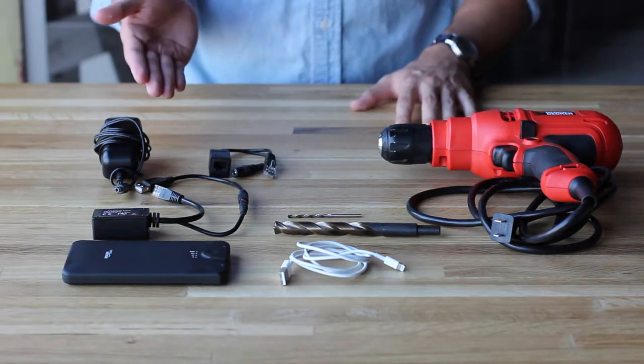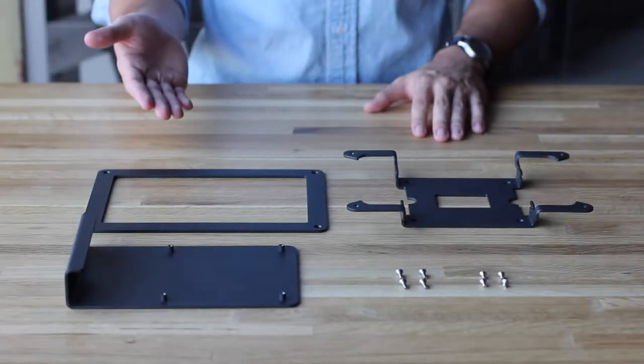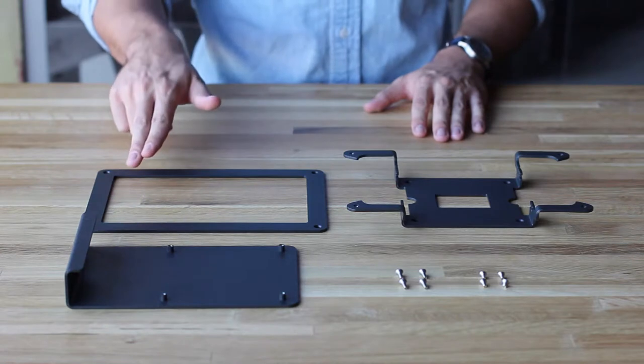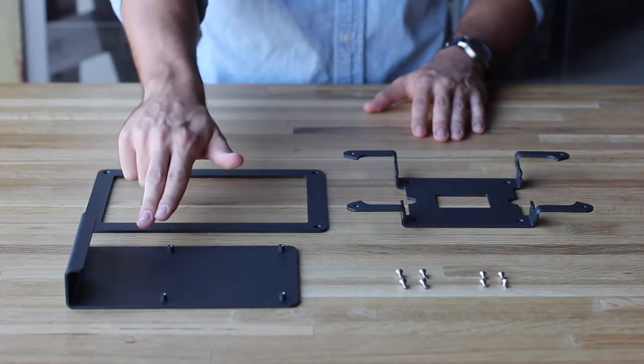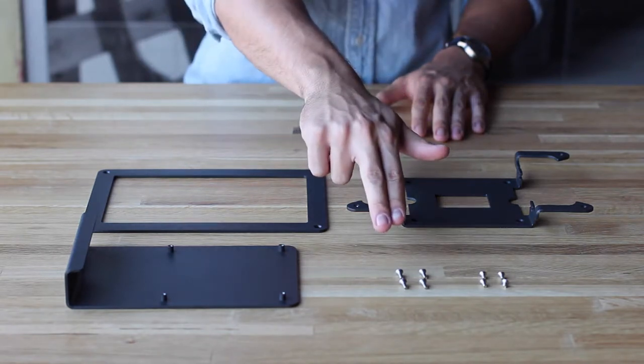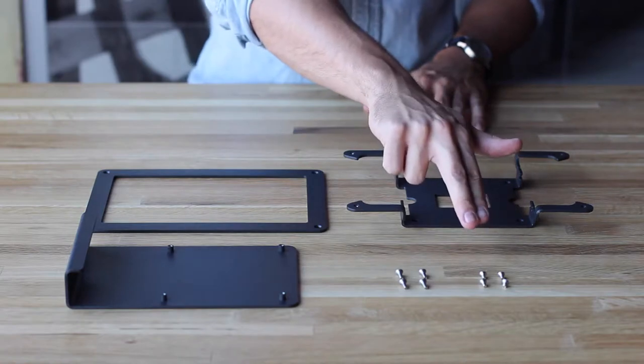The PoE adapter or power over Ethernet will be available via our website. Windfall Frame for conference rooms consists of three main parts: the front face plate, the back plate, and the side mounting plate. The front face plate will be secured to the back plate using these four security screws, and the side mounting plate will be secured to the back plate using these four short security screws.